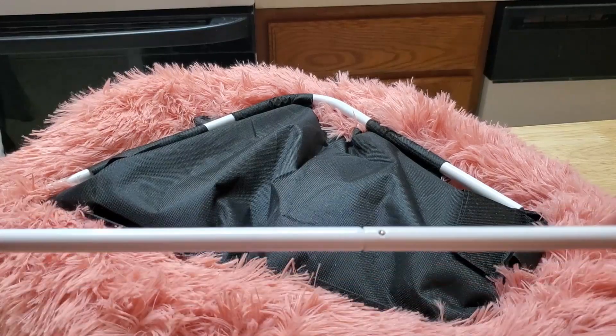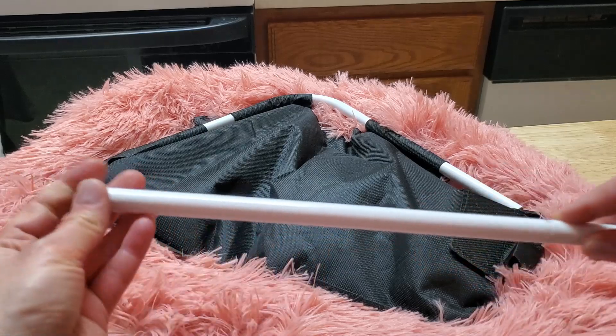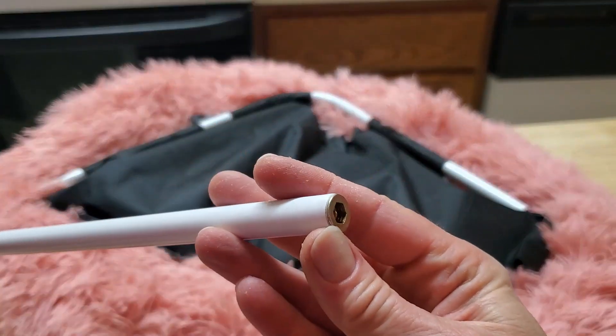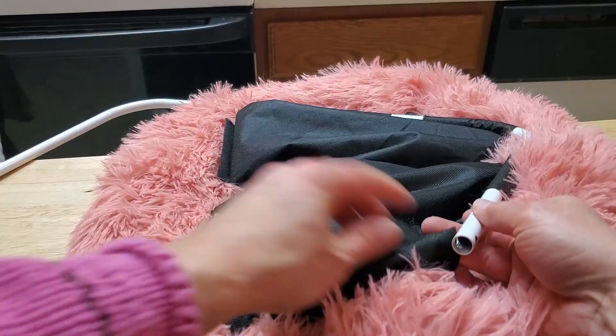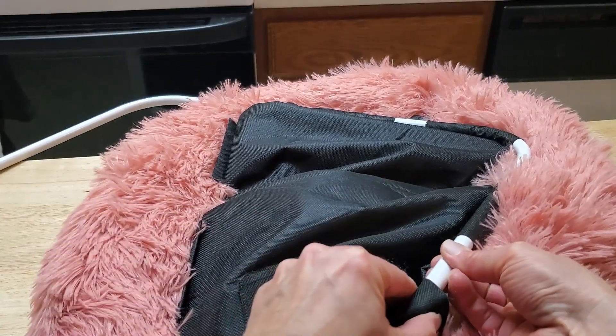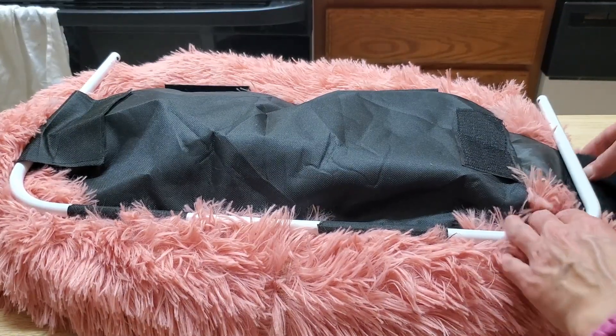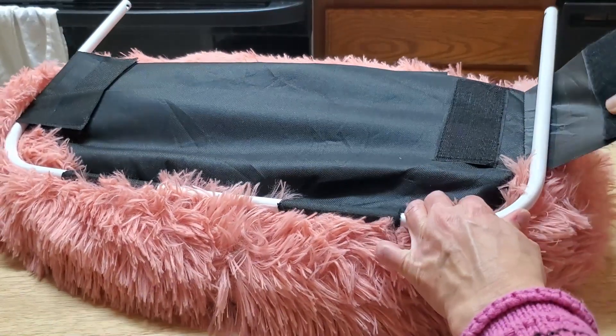Once you finish putting the little pulls together, make sure you've got your little bolt hole on the end of these two sides, and you want to feed through all the little hooks on this. I've got them through the loop and the last one to connect is this one I took off.